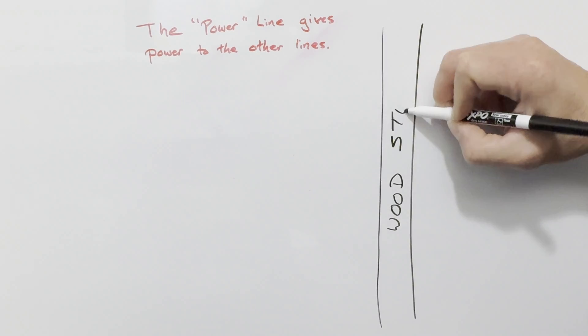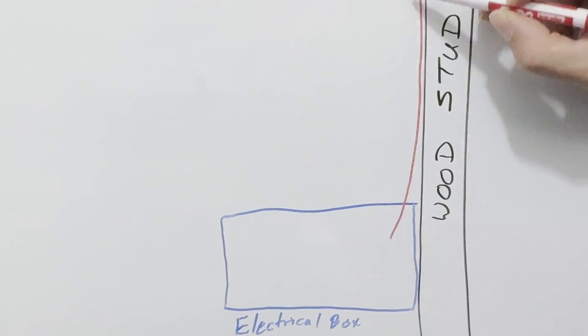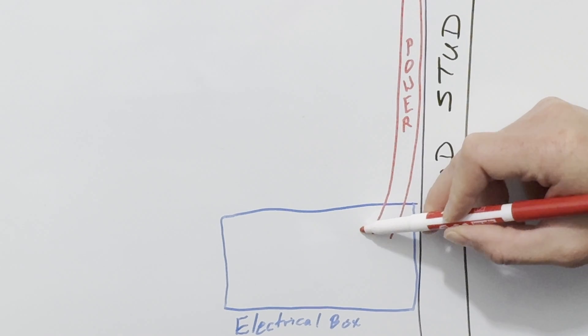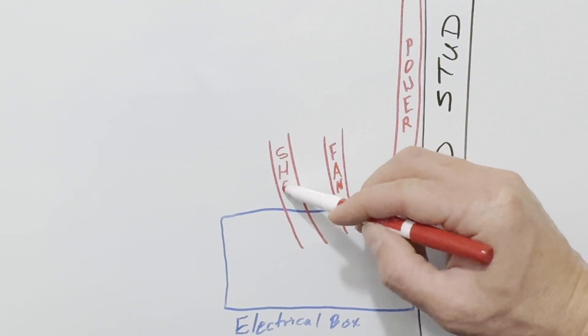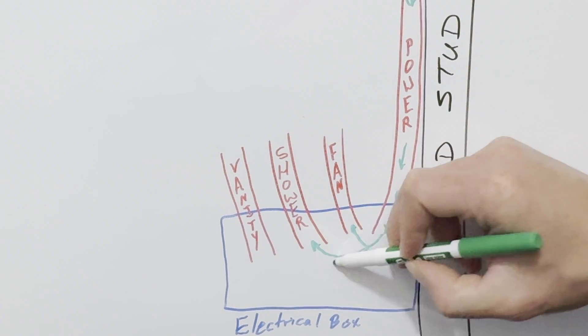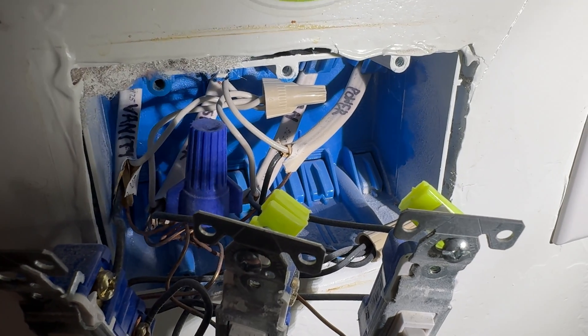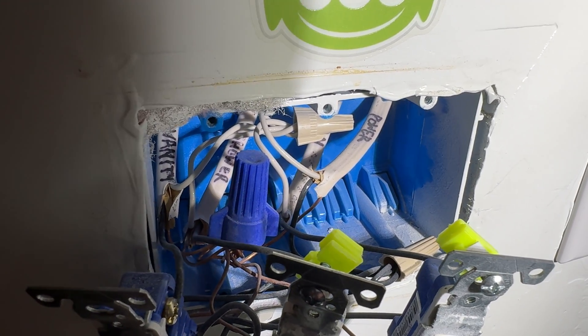To simplify what we have going into our house, we drew a diagram. From the top going down, there's one power line coming into this box feeding all the switches. From there, all the other lines — the line for our fan, the line for our shower, the line for our vanity — act as branches and only work as long as they're connected to the power line. If your wires aren't labeled like ours are, you'll want to use a multimeter to tell which line has power coming in from the house. We ended up not needing it on this project, but let us know in the comments if you'd like a video on how to use one.